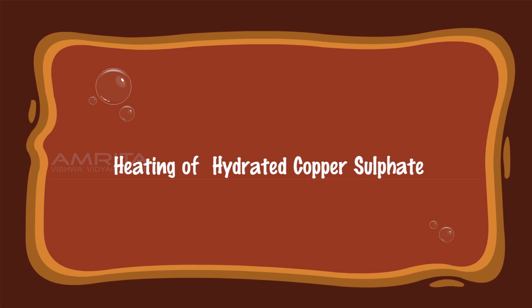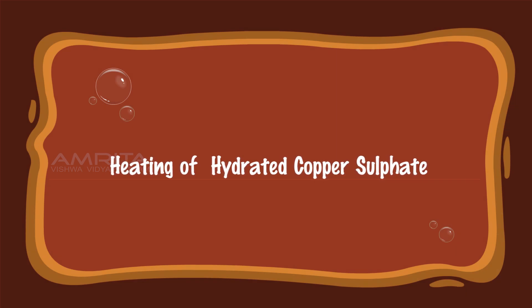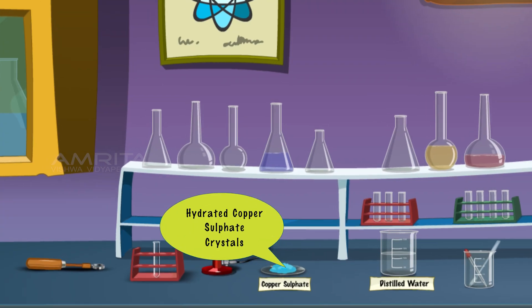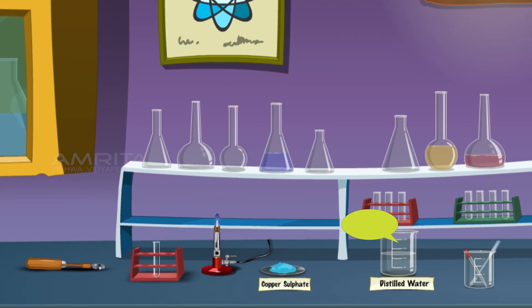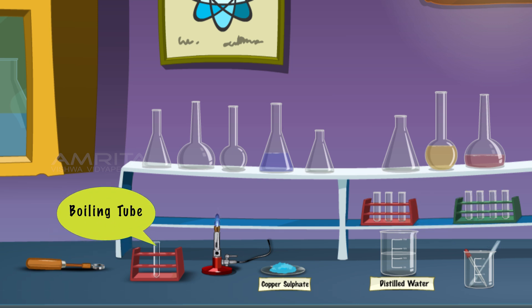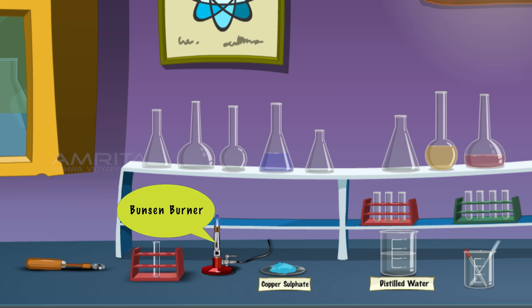Heat of Hydrated Copper Sulphate. We require hydrated copper sulphate crystals, distilled water, spatula, test tube holder, boiling tube, and a Bunsen burner.